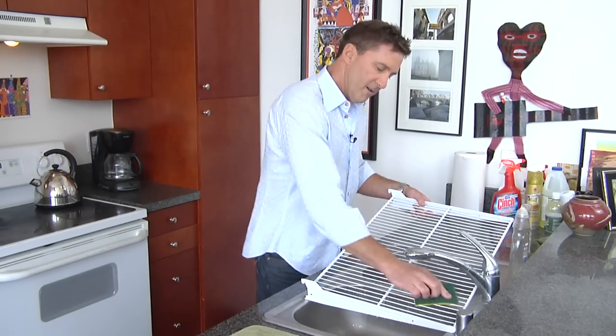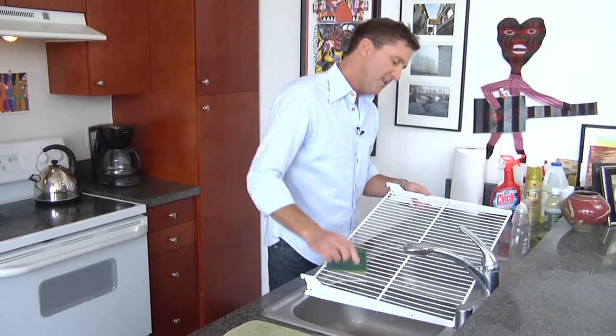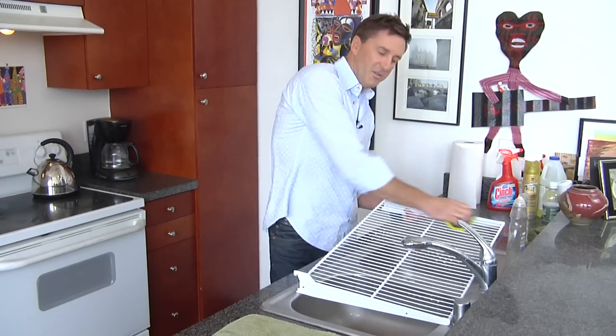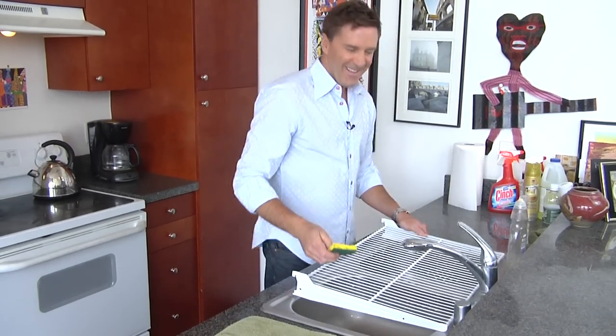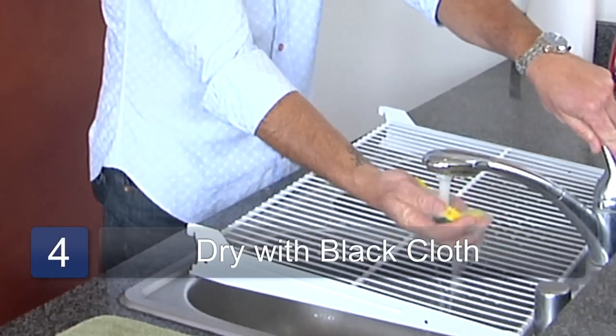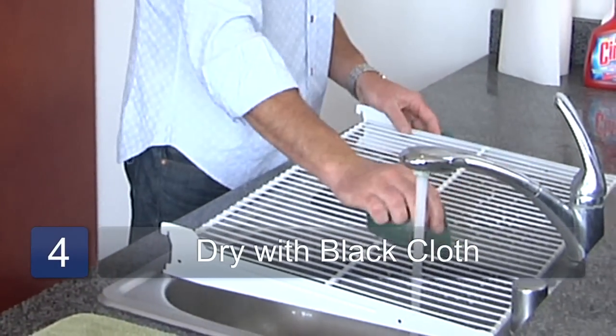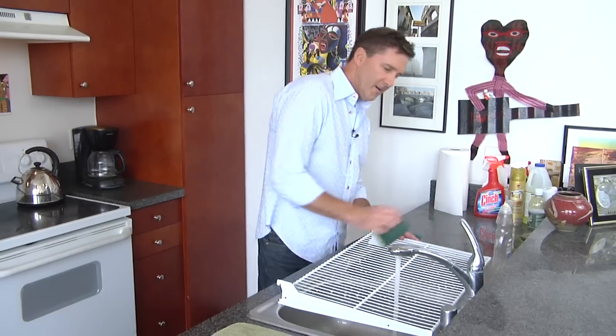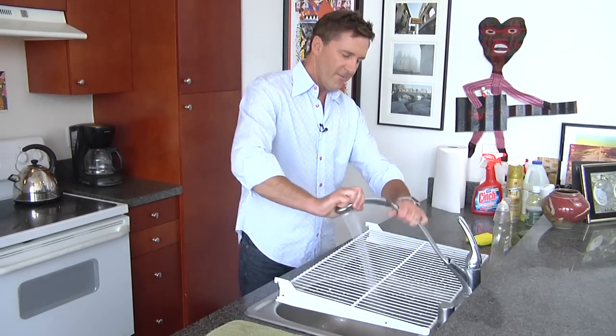It doesn't look like I'm going to need my scouring pad today. I've got some good elbow grease going in there, thanks to Eric Mendez of Gold's Gym. Just rinse that off. Kind of go up and down here like you're playing a harpsichord over at the LA Symphony. Rinse that off a little.